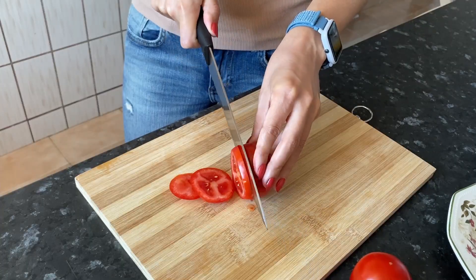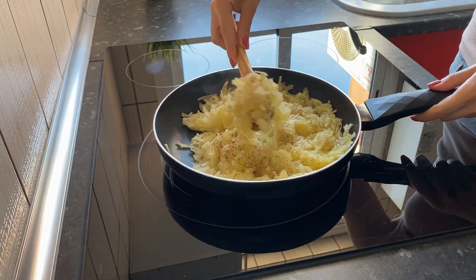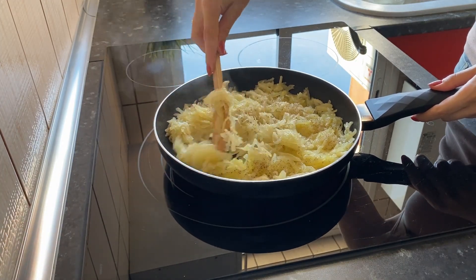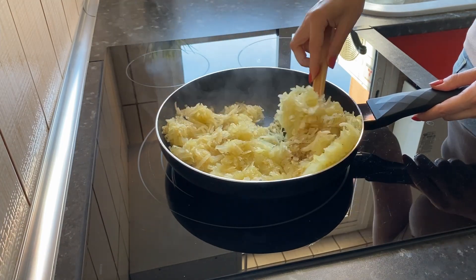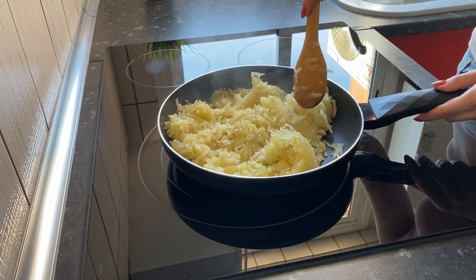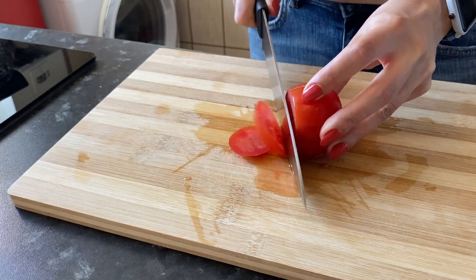Cut the tomatoes into slices. Tomatoes are best used ripe and slightly sour.